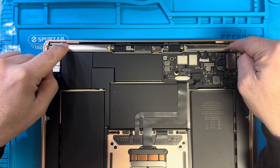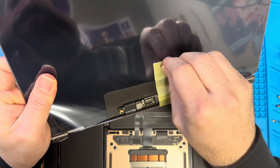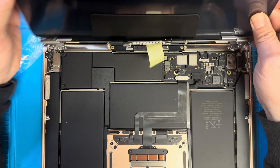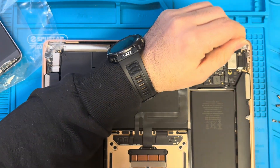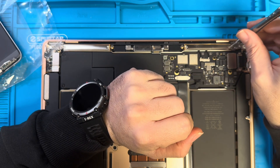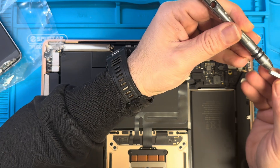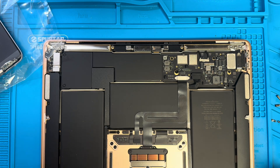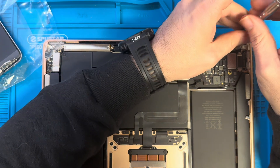We need to remove this part here. The fun part is finding the right screwdriver. This one didn't do it, so we need to try another one. Okay, this one works.